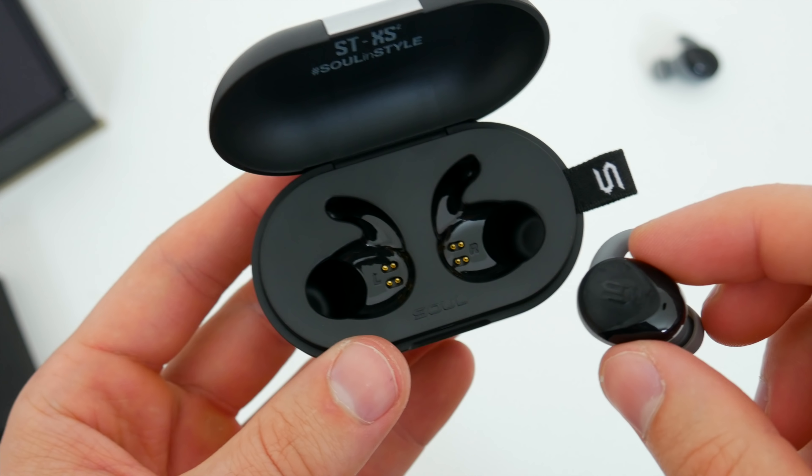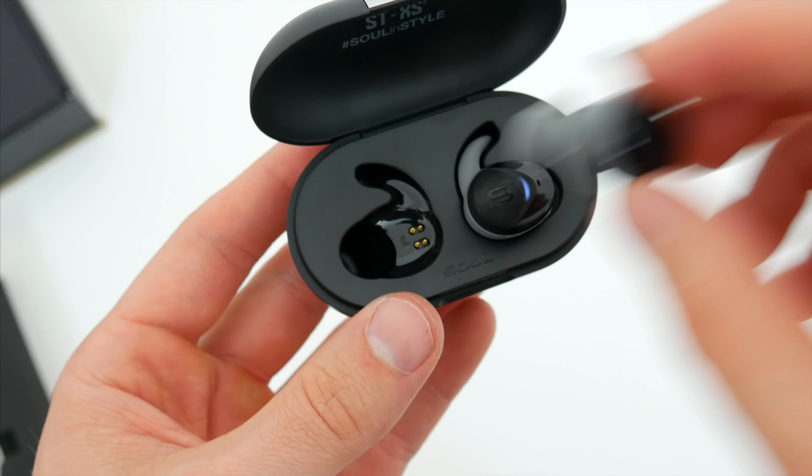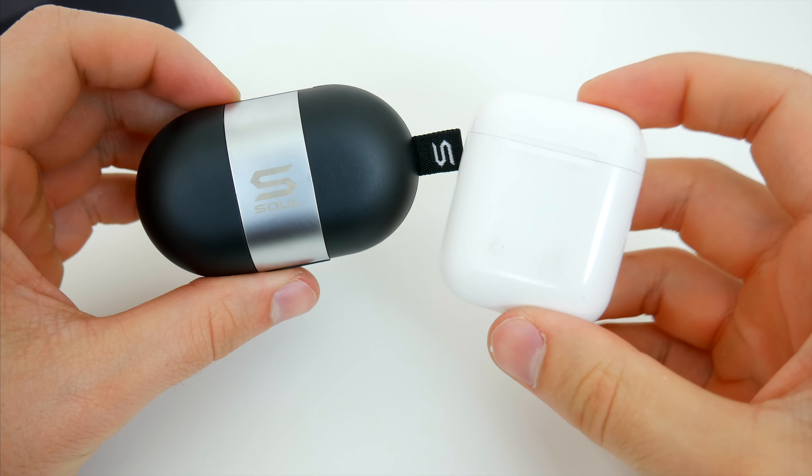The case also has magnetic contact points for the earphones, so when you pop them into the charger, they fall into place and charge right away, without having to fiddle around with them, and they obviously stay put inside the case as well with a magnet holding them in place.